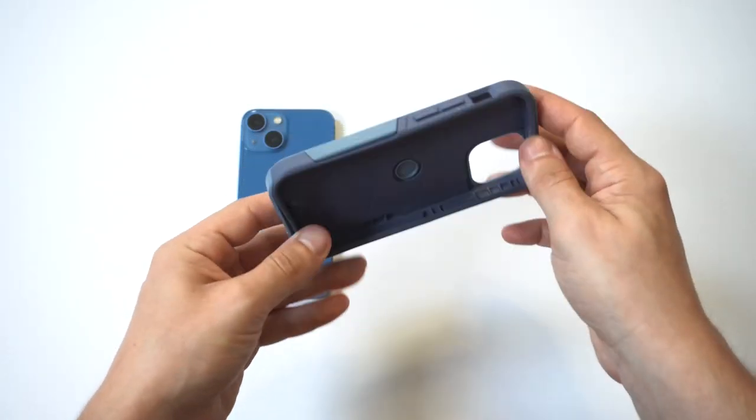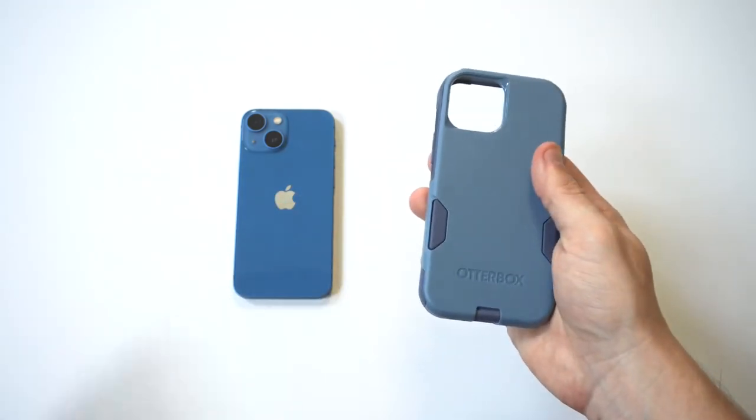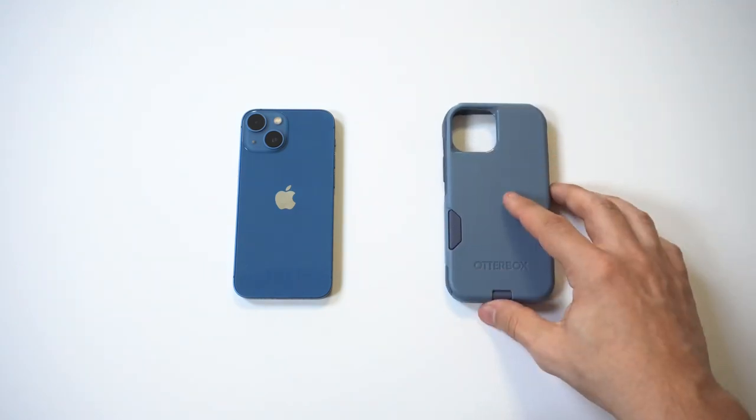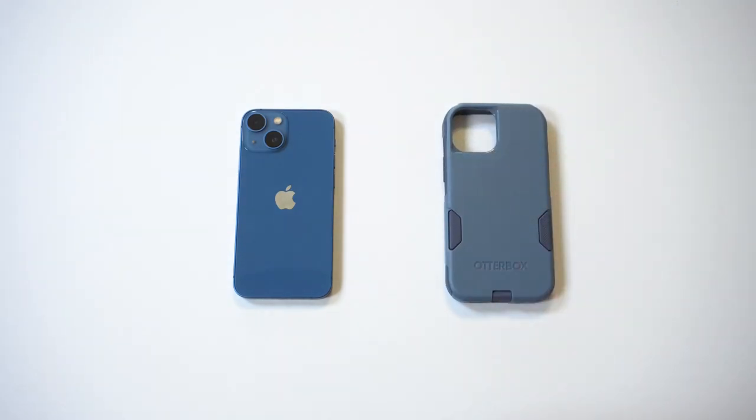I hope you guys enjoyed this. As I said, this is the second case I've got for the 13 Mini. I've got a few more coming in — I think I'm going to get the Symmetry Series as well for the 13 Mini. Hope you guys enjoyed it, thanks for watching, and we'll see you in the next one.